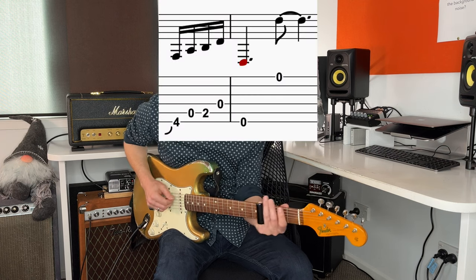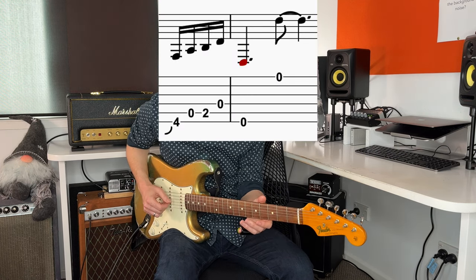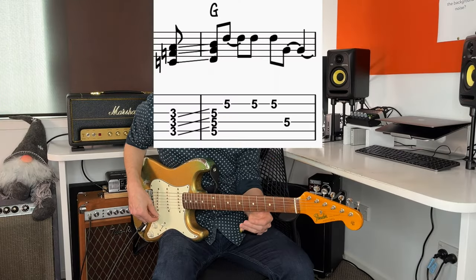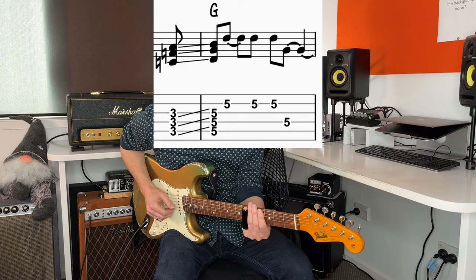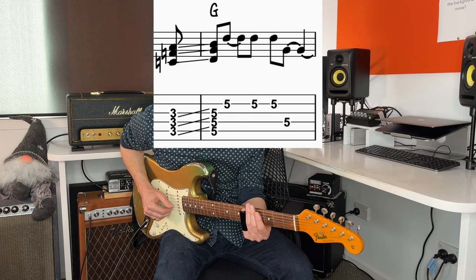That's followed by the open 1st string. Then we're going to go back to the 4th chord, sliding from the 3rd fret. The next part is similar to what we had previously, but the rhythm is a little bit different.